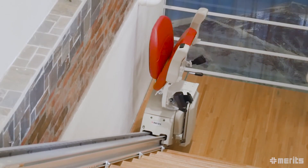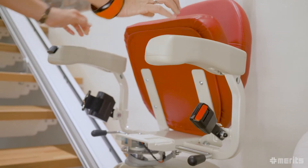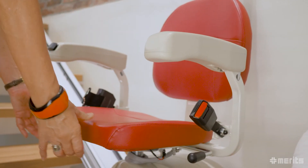The seat, armrests and footrest fold up and allow normal access to the stairs. When needed, the E603 then quickly and easily unfolds.